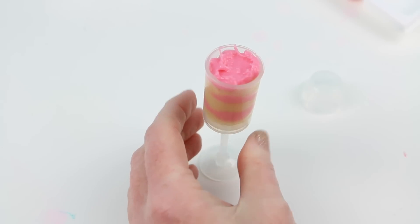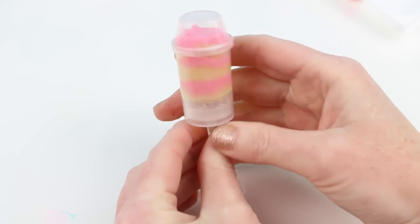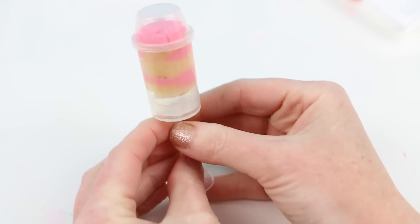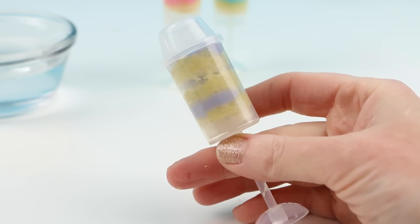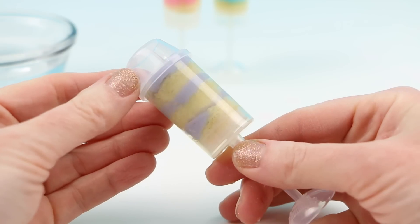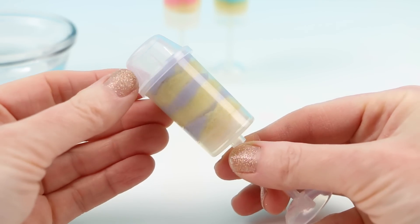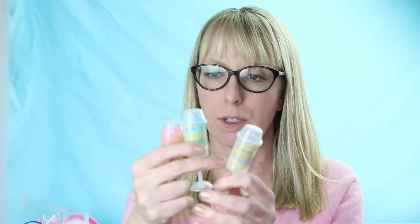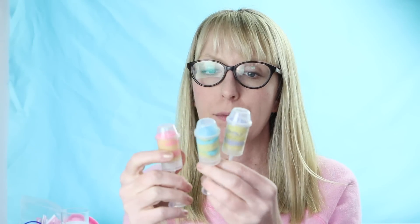Here is the pink one — this is absolutely adorable. I hope it tastes as good as it looks. I also made a purple frosting one. I combined both the pink and the blue together and it came out with this awesome purple-looking frosting. Alright guys, so I have here pink, purple, and blue. I believe they're all the same flavor.